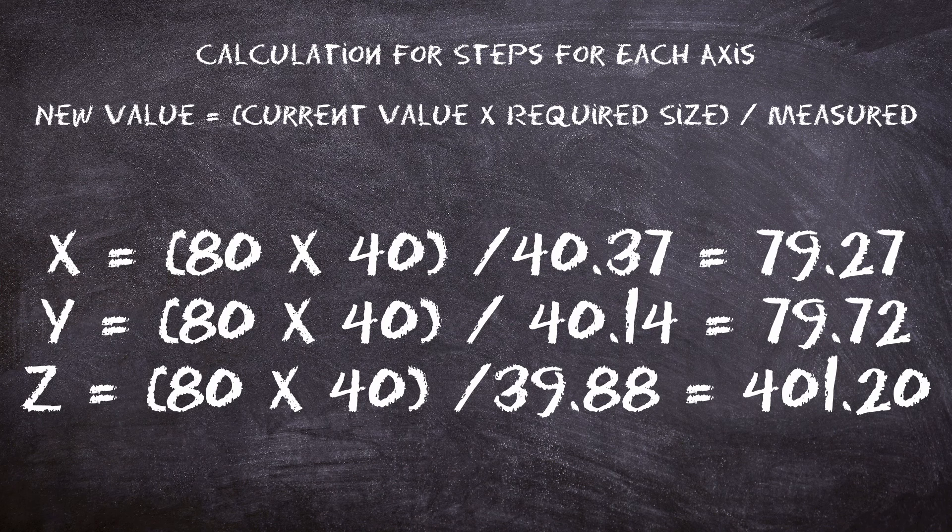We'll use those dimensions and run our calculations. For each of our three axes, we're going to make a simple calculation. We're going to take the current machine value — 80 — and multiply that times what we're expecting in size; in my case it was 40mm. Then we'll divide that by what we measured. For the X axis I measured 40.37, so my new steps for the X will be 79.27. We carry the same formula to the Y and the Z.